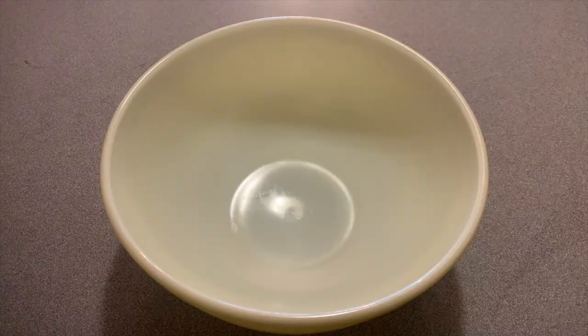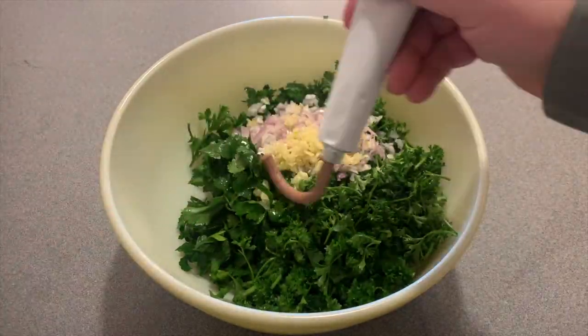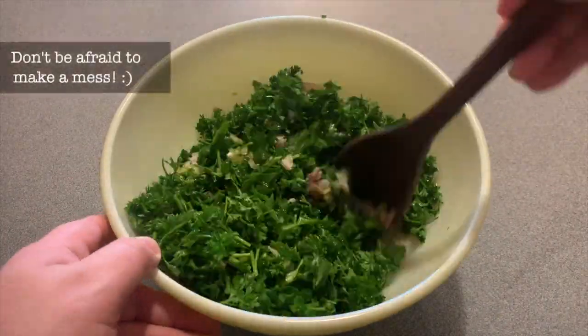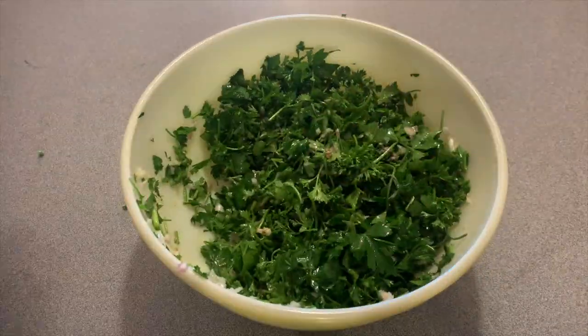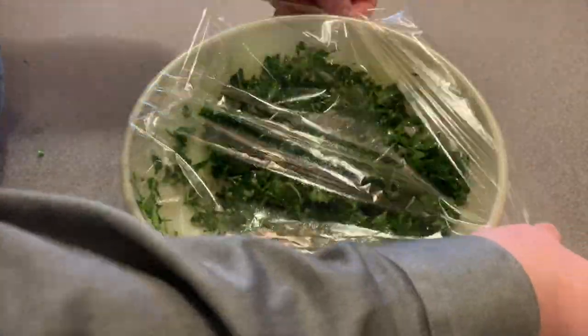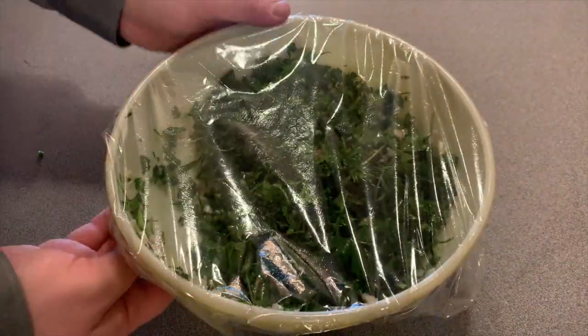In a large bowl, combine the ingredients and mix them thoroughly. Seal the bowl and place it in the refrigerator for 6 to 12 hours so that the flavors have a chance to mingle.